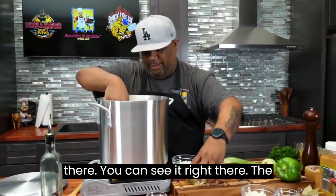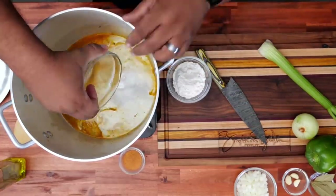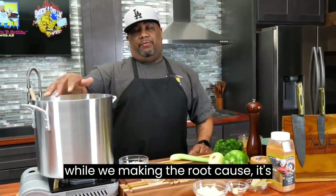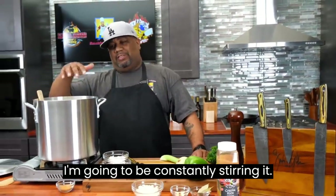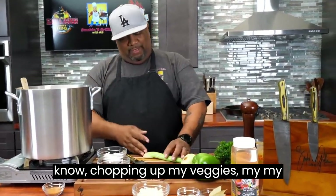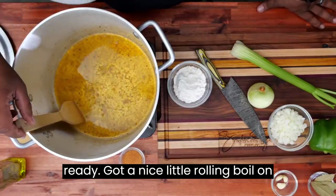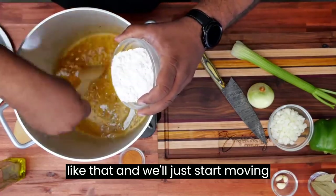Now check this part out — we're just gonna go ahead and add our oil and wait for this to heat up and get nice and hot. Now I'm gonna show you guys about making the roux. When you're making the roux, I like to keep this elbow and wrist going — I'm gonna be constantly stirring it. I'm gonna multitask and start chopping up my veggies, my onions, getting all of that together. If you look down in here, you can see it's ready — got a nice little rolling ball on it. I add a little bit of flour in at a time, and we'll just start moving this back and forth.